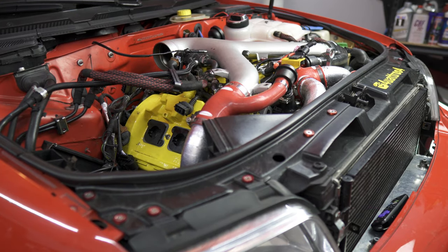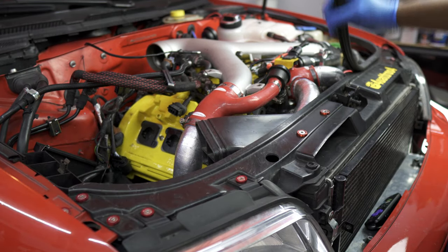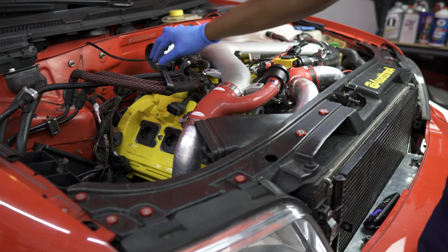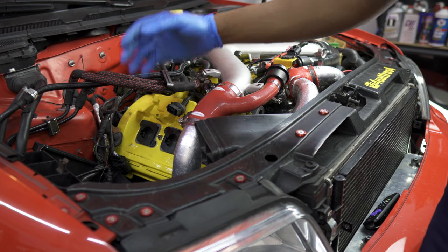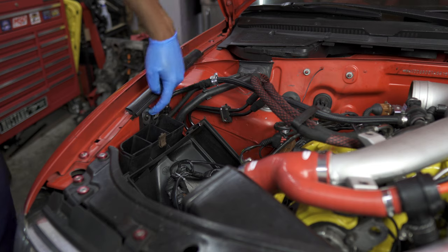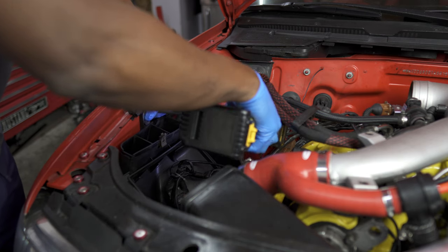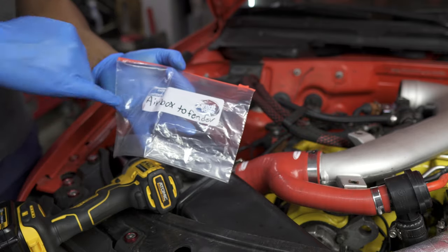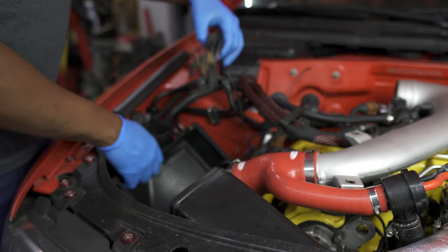After removing the rain tray, remove the weather stripping on the radiator support. Then go ahead and remove your intake—this is pretty easy, should just be a few clamps. Remove the box for the air box. We do have this T25 here that we'll go ahead and remove. Make sure you put the bolt in a bag and label it so you know exactly where it goes later. Once the bolt is removed, the air box should pop right up.